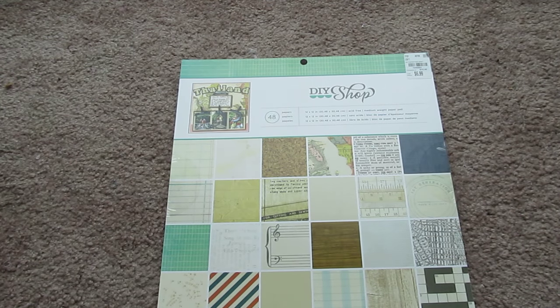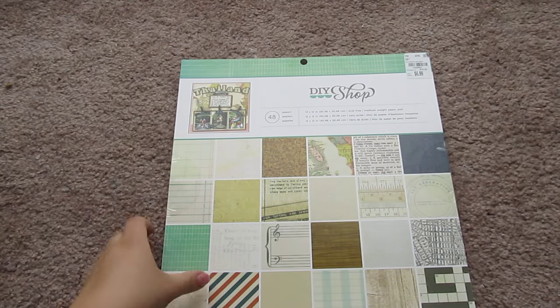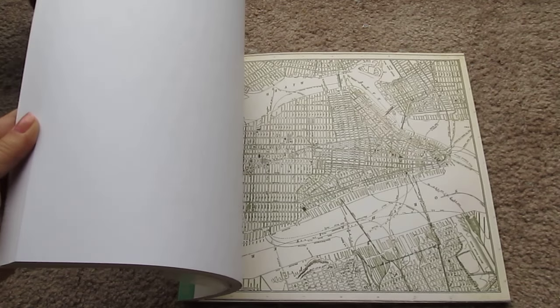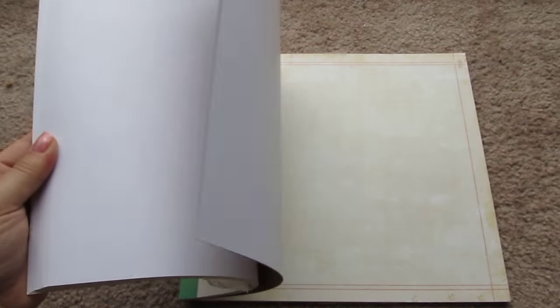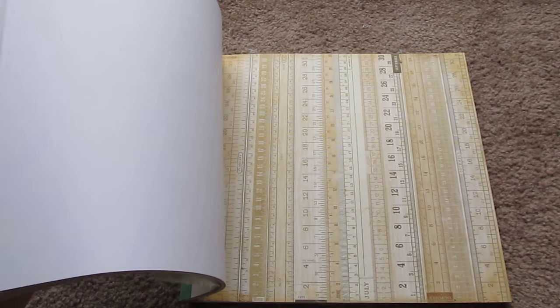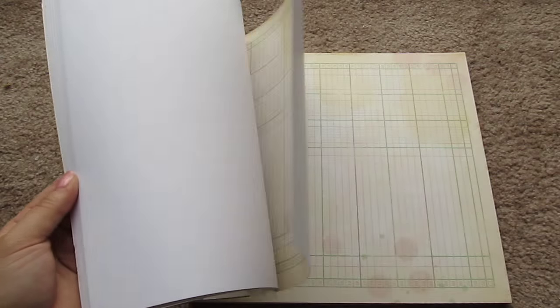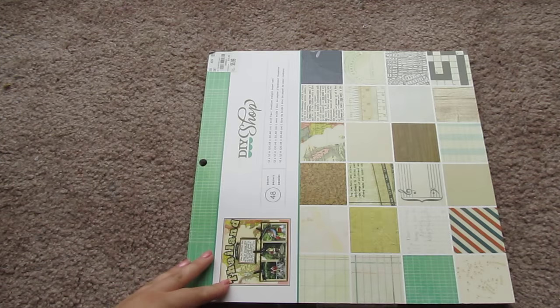I got a couple of pads of scrapbook paper, because Tuesday Morning is great for that. I got this one — it's DIY Shop. This is a pretty good example of the kinds of papers I buy all the time — ones with these kind of old textures. I really like old paper prints. There's a through-the-viewfinder kind of frame, star charts, old maps, lined paper, wood grain, music notes, rulers, old dress patterns — kind of ephemera-looking things I'm really drawn towards. That was a nice pad for $7.